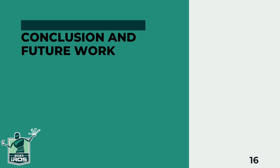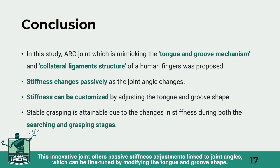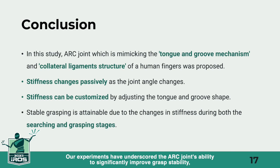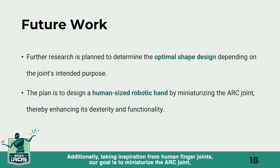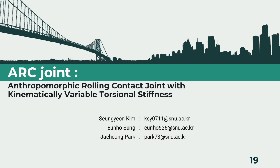Lastly, conclusion and future work. We've discussed the ARC joint, inspired by the human finger. This innovative joint offers passive stiffness adjustments linked to joint angles, which can be fine-tuned by modifying the tongue and groove shape. This unique design ensures stable grasping in both searching and grasping stages. Our experiments have underscored the ARC joint's ability to significantly improve grasp stability, particularly in the context of pinch grasping small objects. In terms of future work, it's essential to explore various configurations as the optimal shape depends on the joint's intended purpose. Additionally, taking inspiration from human finger joints, our goal is to miniaturize the ARC joint, enabling the development of a human hand-sized robotic hand. This endeavor aims to enhance dexterity and functionality in robotic applications. Thank you for your attention during the presentation.